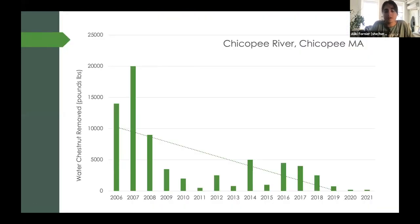Does all this work? Absolutely — as long as we get every single rosette out and we come back every year. This is the history of water chestnut removed from the Chicopee River in Chicopee, Massachusetts, provided by Cynthia Bettner and the Chicopee Four Rivers Watershed Association. The work started in 2006. Back then, volunteers pulled tens of thousands of pounds of plant matter, and this year volunteers only had to pull out 200 pounds of water chestnut. This is progress, and at this rate water chestnut can be eradicated from sites like the Chicopee River — with the assumption that it's not reintroduced by boaters or wildlife.